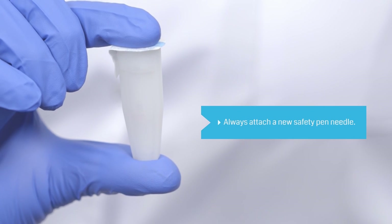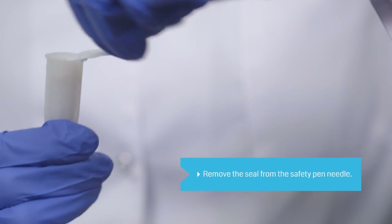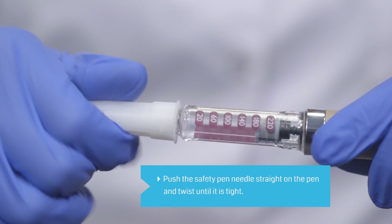Before injection, always remember to attach a new safety pin needle. Carefully remove the seal from the safety pin needle. Push the safety pin needle onto the pin and twist until it is tightly attached.